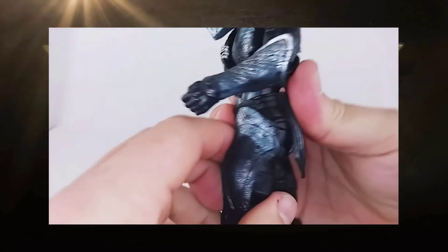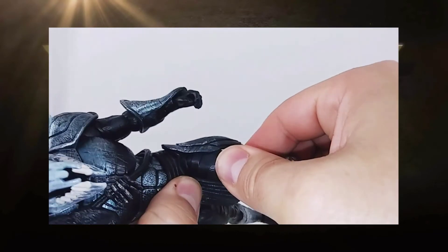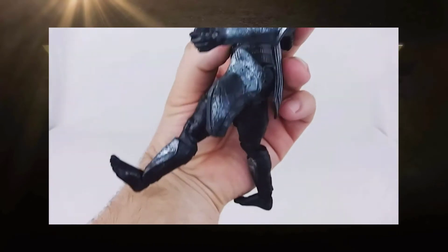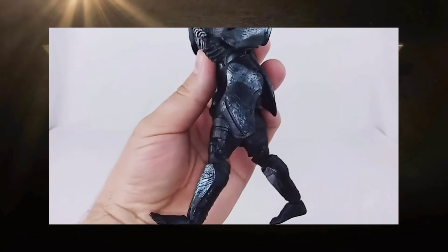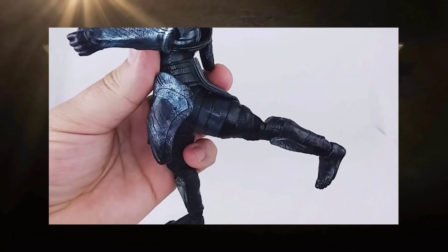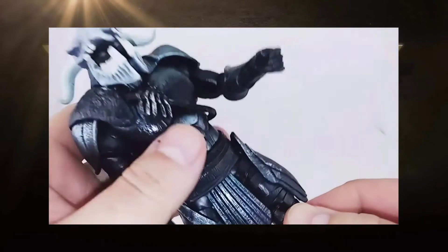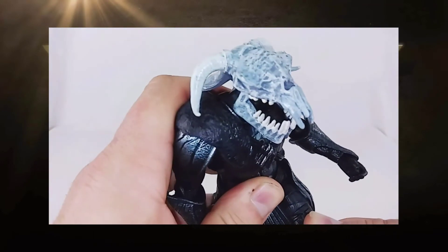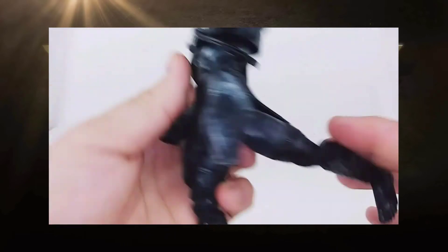His legs confuse me a little. Even without anything restraining him, his leg can open out to the side but only goes a limited distance forward. However, it goes quite far back. Personally, I would have rather had it go further forward than back, to get more forward swing out of the leg.